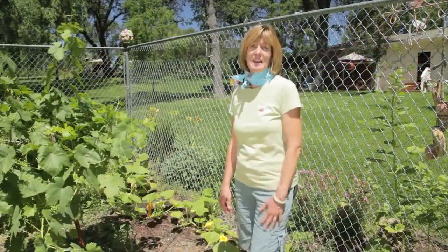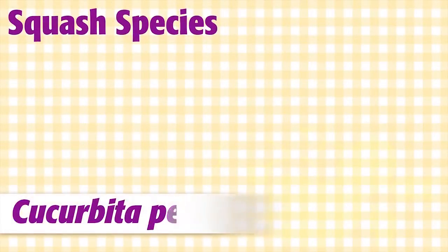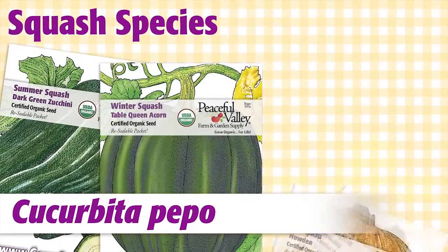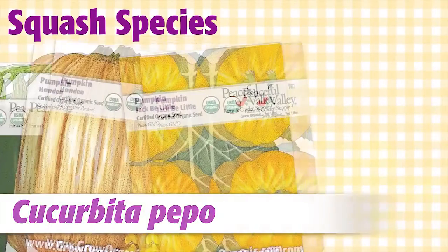If you plan to save open-pollinated seeds, pay attention to squash species. There are four cultivated species that are considered pumpkins, winter squash, summer squash, or gourds. Cucurbita pepo includes varieties like zucchini, acorn squash, Howden pumpkins, and Jack-Be-Little pumpkins.